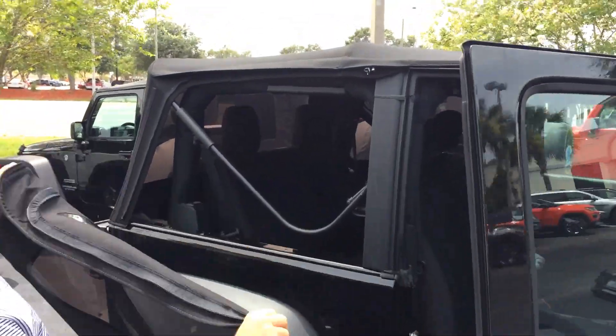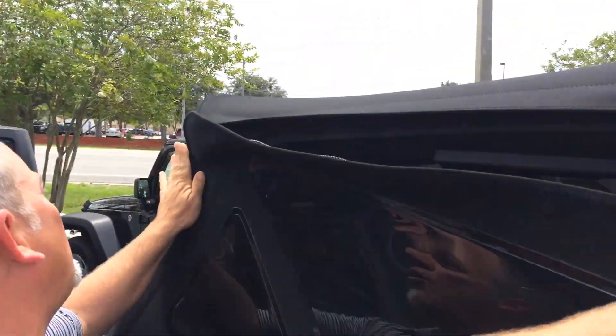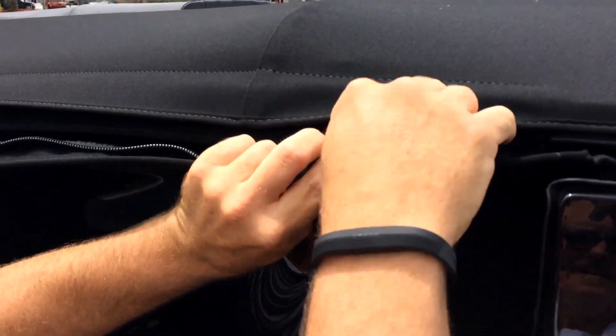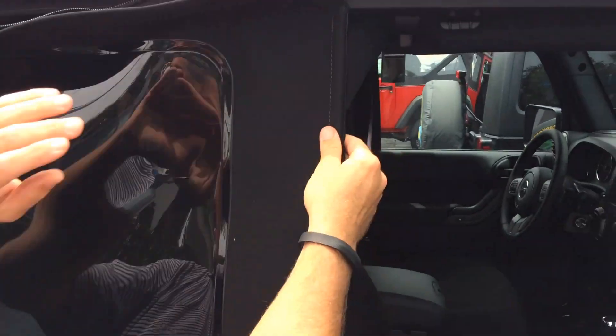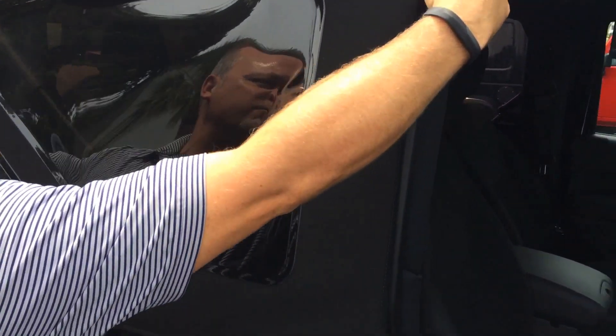The most important thing is to get the zipper started. So I kind of put this thing on here cattywampus, and put the zipper in there first. And then once you get it started, you can make it a one-person job.